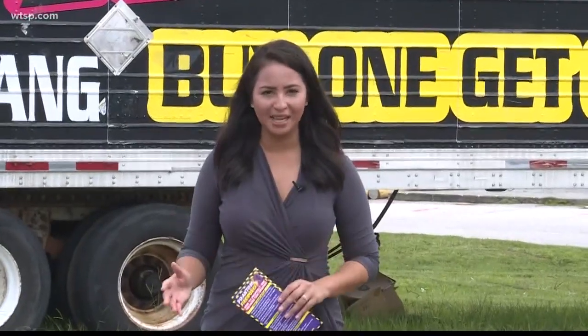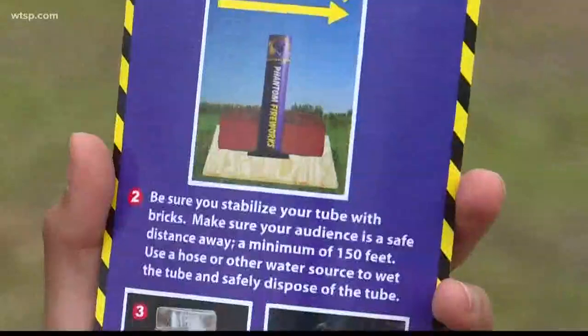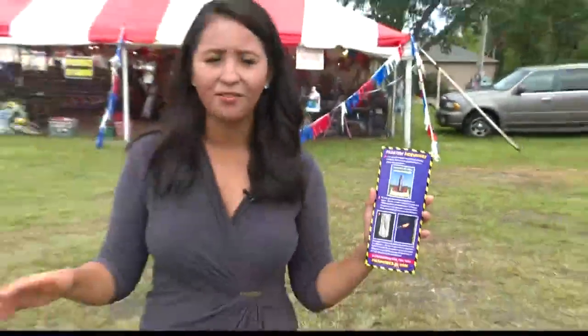So what can you do to stay safe when using this type of firework? First things first, you want to have a clear, open space. Experts say stabilizing your firework with bricks is the best way to stay safe and prevent it from going anywhere you don't want it to.